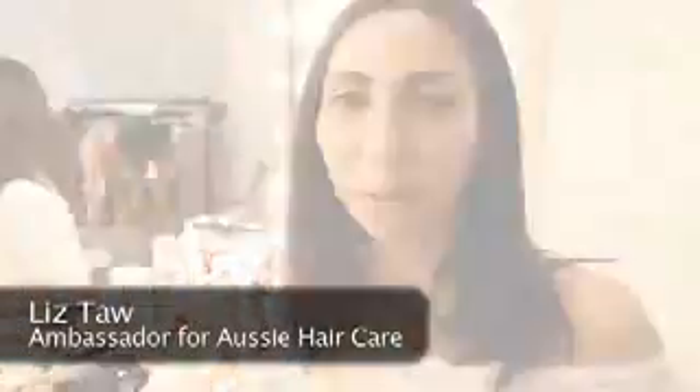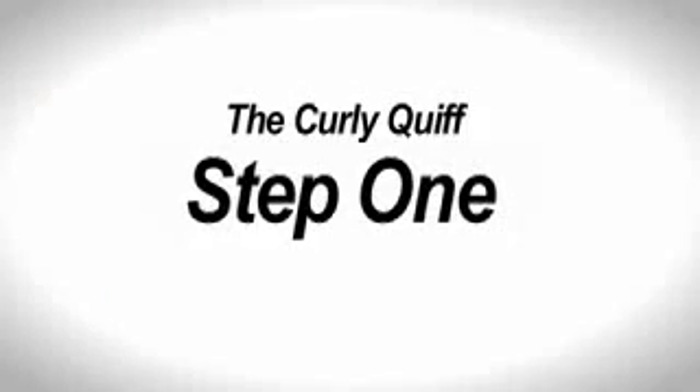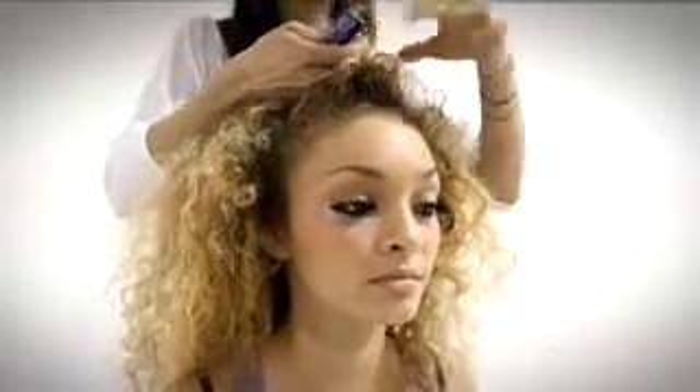Today we're going to do some festival hairstyles on a band called Mini Viva. This hairstyle is called the Curly Quiff. We've paired the hair with a limited edition shampoo and conditioner, Colour Mate, to protect the hair colour fading in the sunshine.